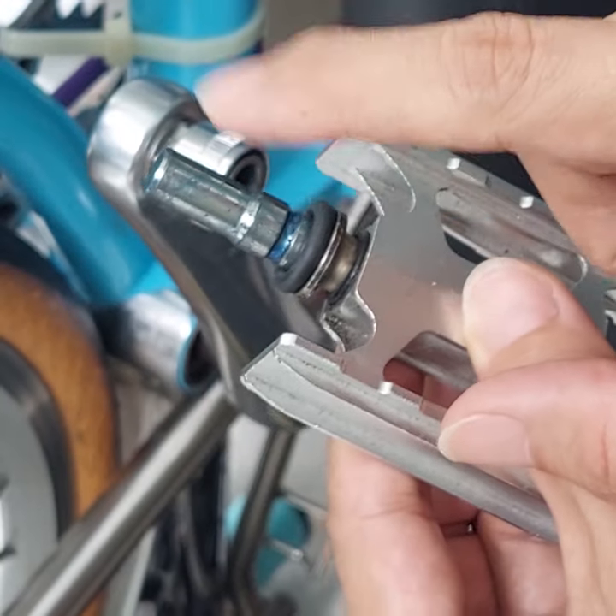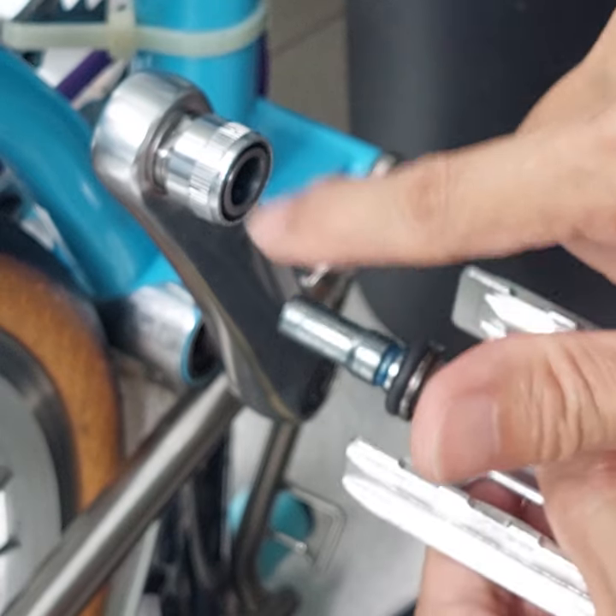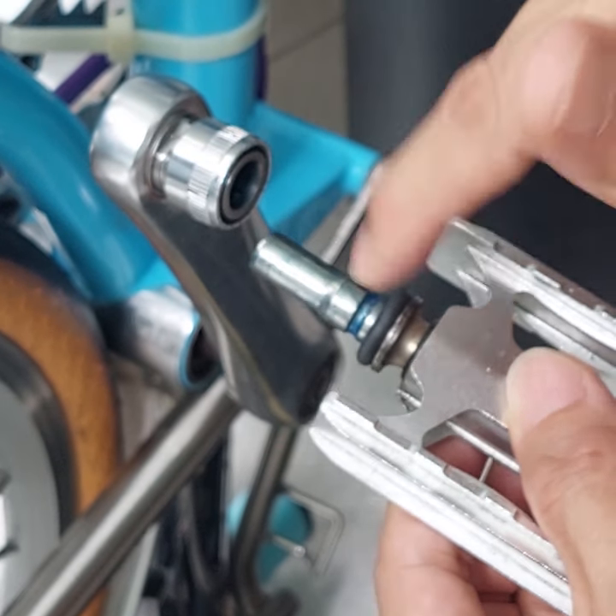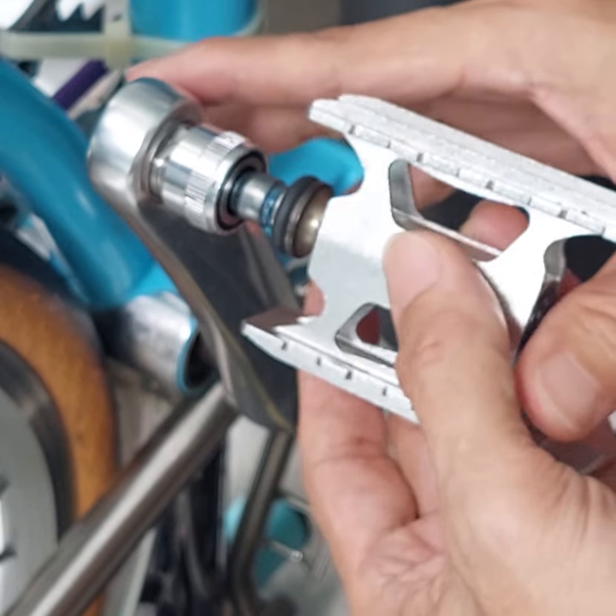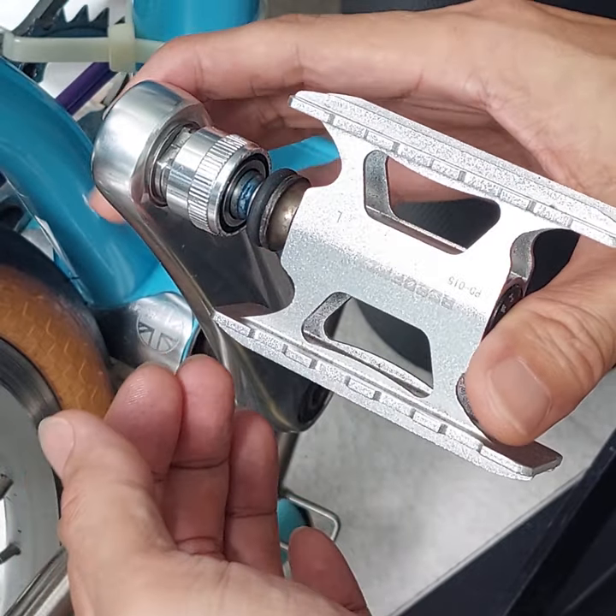Of course, you also have to make sure that you clean it and grease it everywhere, because there's a lot of dirt over time and it can rust. If it's rusted — if the bearing is rusted — then you have a problem.